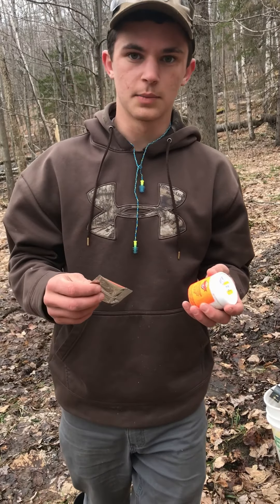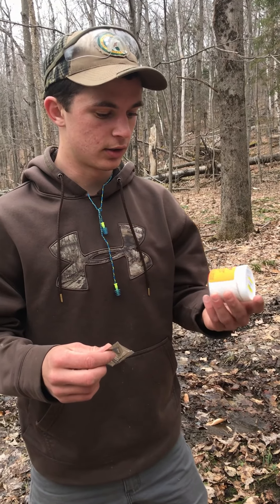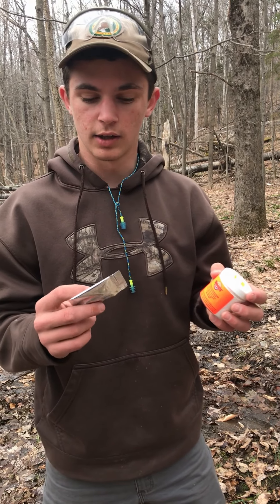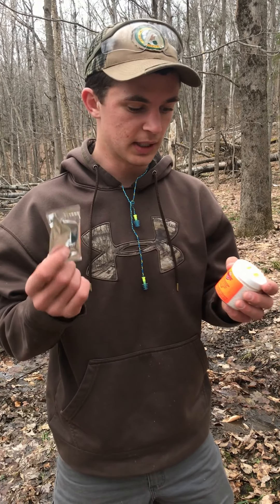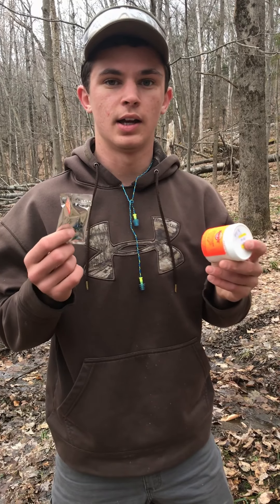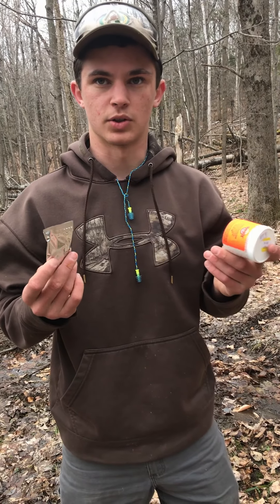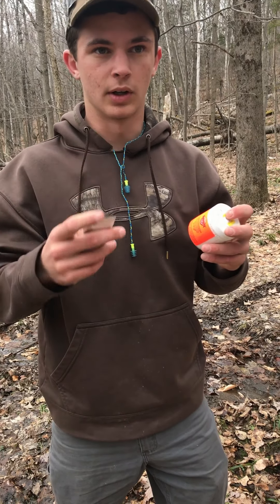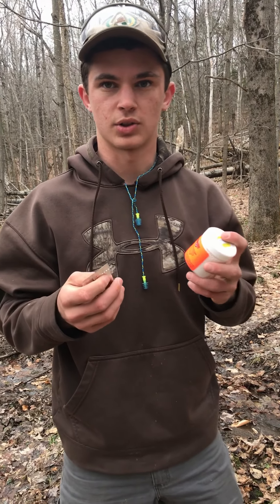Tannerite comes in two packages. One is the granular — it's like a white bead-looking thing — and the other is a powder. You mix the powder with the granular stuff and it makes it explosive. On their own they're not reactive at all, but mixed together they're pressure-sensitive, so when you shoot it, it blows up.